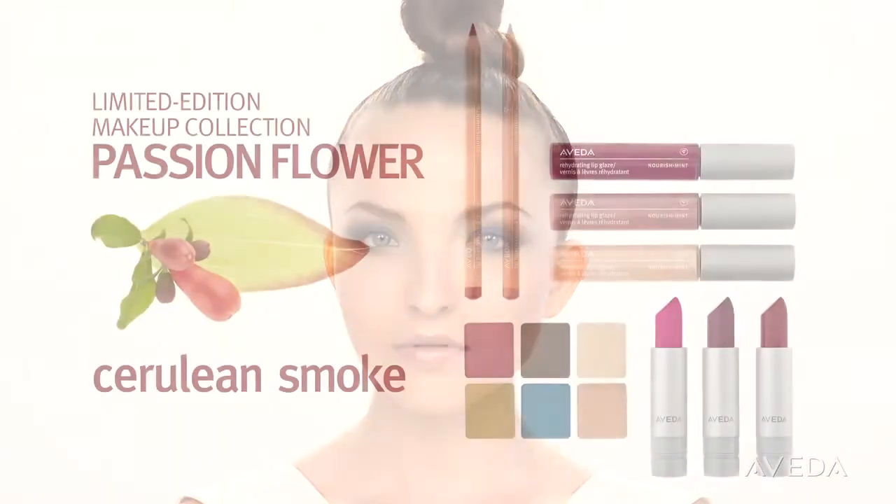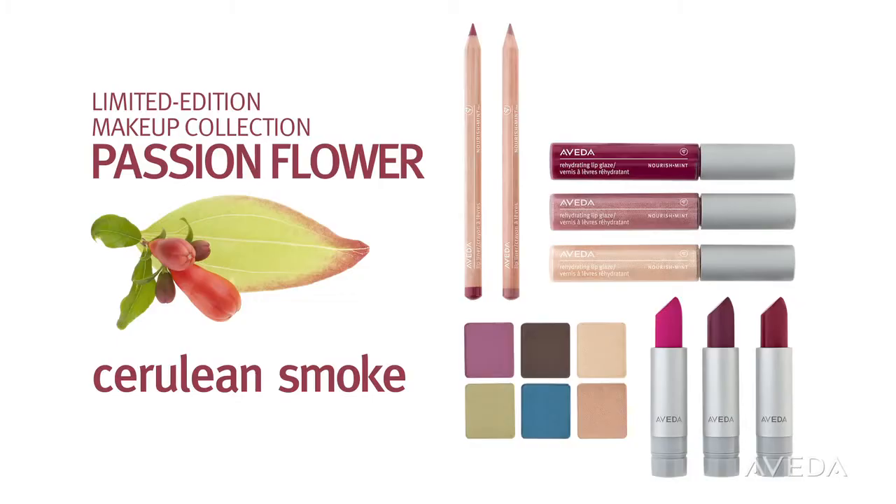We're seeing bolder looks in makeup this season and this one brings all the intensity to the eyes. We use five shadows from the Passion Flower collection to create a smoky eye in full color.